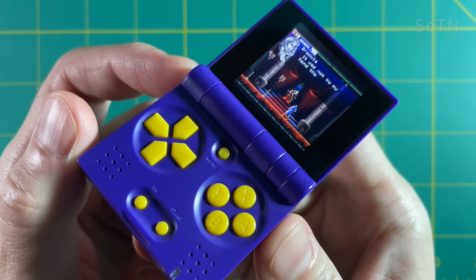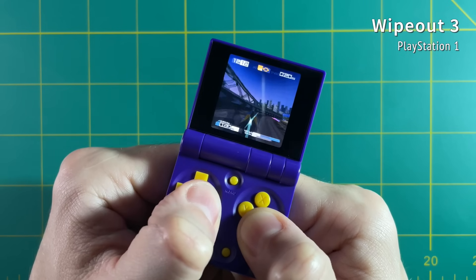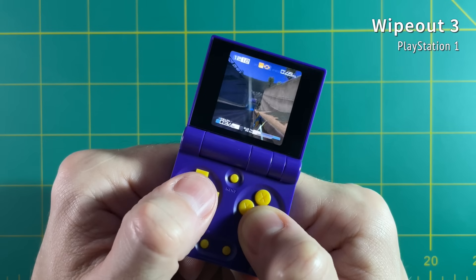That being said, playing PS1 games is pretty incredible. These games run really smooth and look very beautiful. I would never expect to be able to play something like Wipeout 3 on such a small device — and that's a feat in itself.